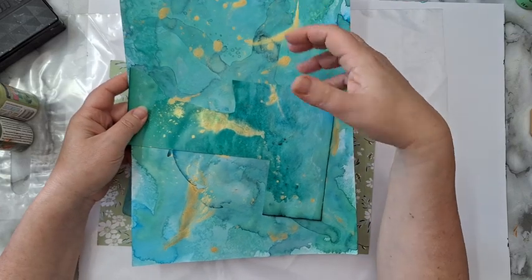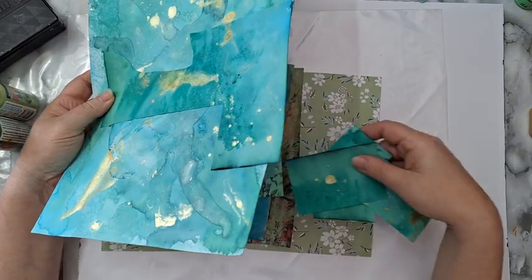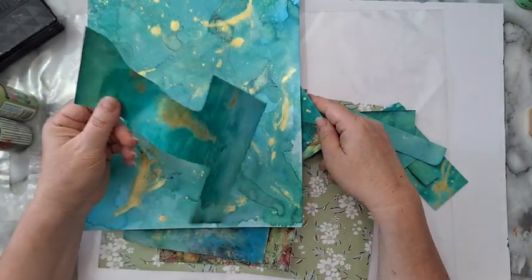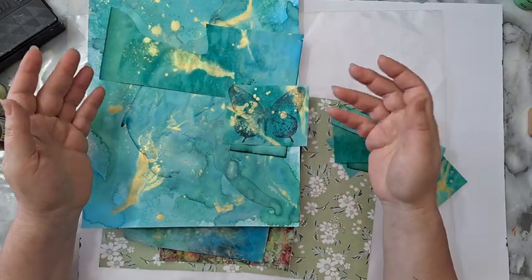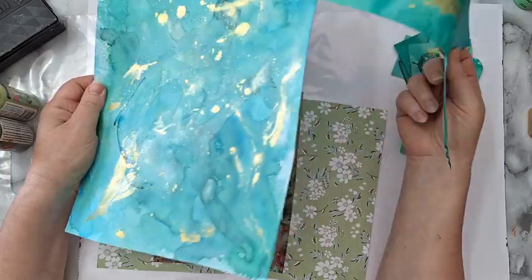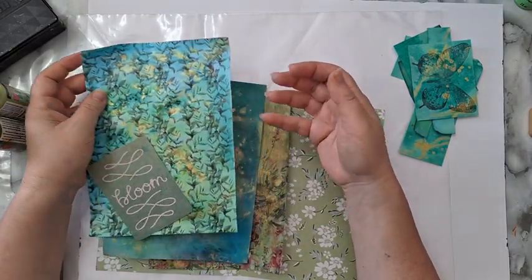I started cutting all kinds of rectangles so I can play with them. On this specific paper I also stamped a butterfly - I don't know why - so I've cut it out and maybe I will use it in my background. I still have more of this on a thicker paper, but I don't want to use it here. Then I went looking for other papers.